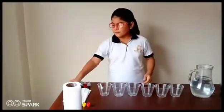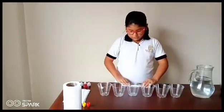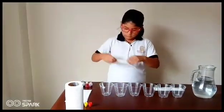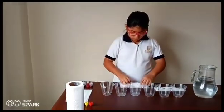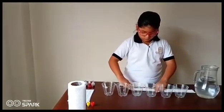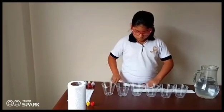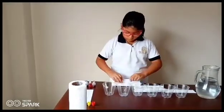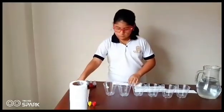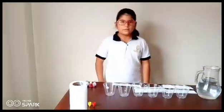Let's begin! First, fold the paper towels. Be sure they fit into the glass as well. Next,